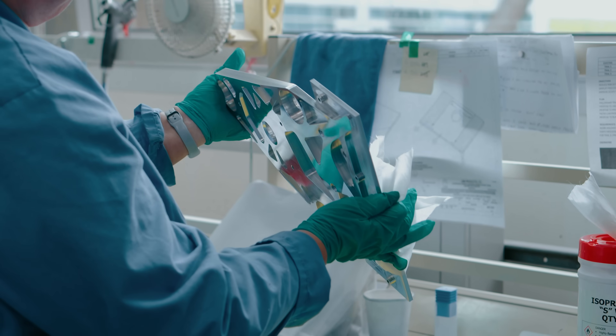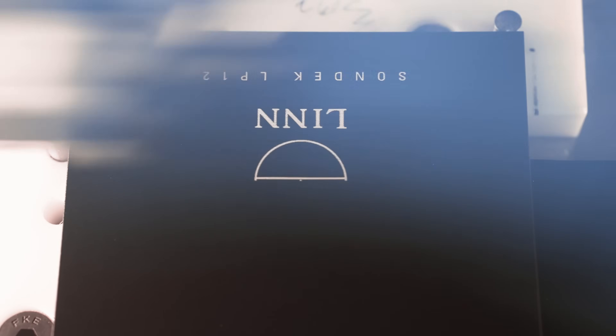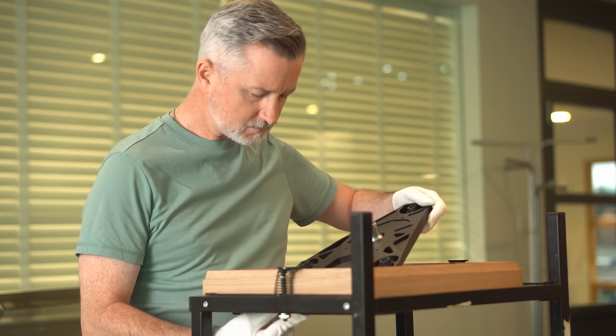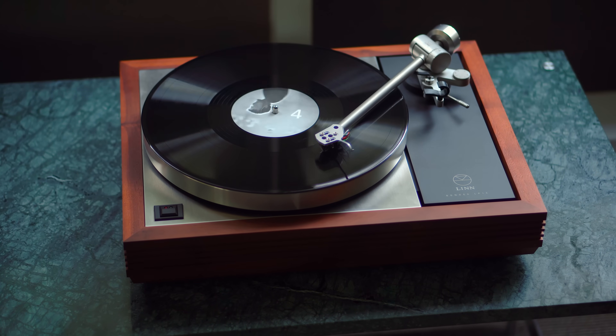We then built it into an LP12 and listened to it compared to the existing Keel and some early other prototypes that we had. We then iterated that process — we went back and said, we like this bit, we want to keep this bit, but what can we do about this bit we had to cut off before? Can we get that in a different way? And gradually, step by step, over probably five or six iterations, we arrived at what is now the Keel SE. The final Keel SE takes the best of both disciplines: the best out of the finite element optimisation and the best out of the machining capability that we have in-house, producing the best sub-chassis for the LP12.